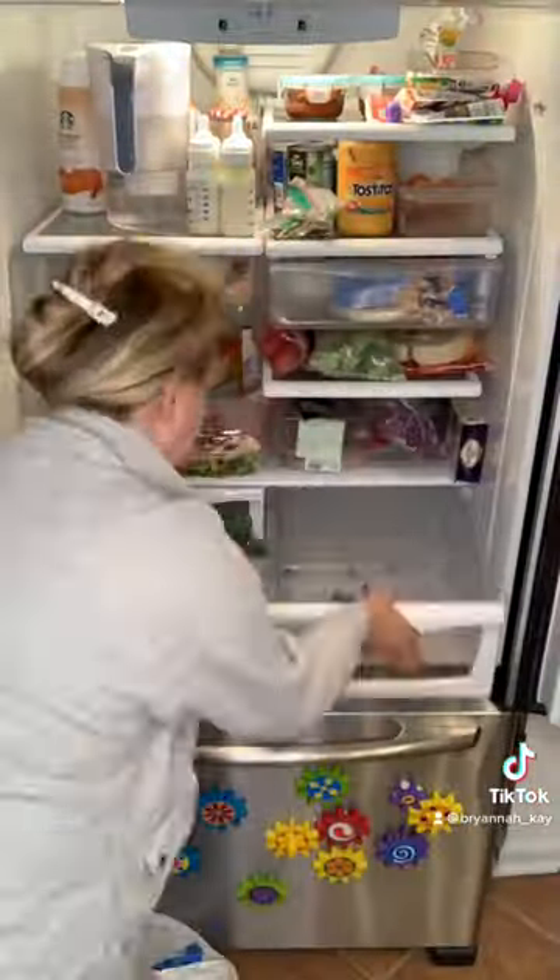I went and did a refresh in the refrigerator, cleaned out some of the produce drawers, and got some of the crumbs out of the refrigerator as well.